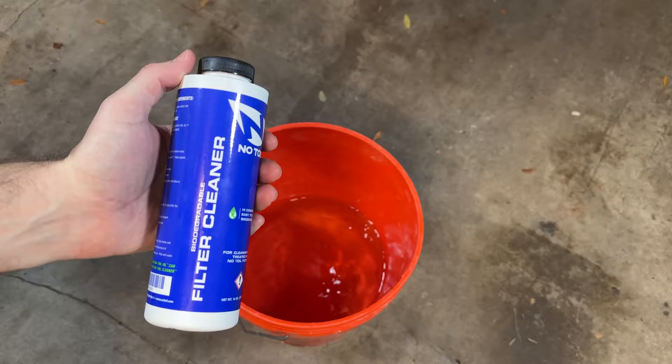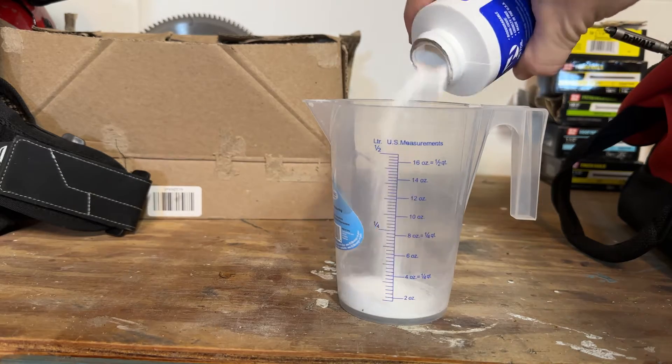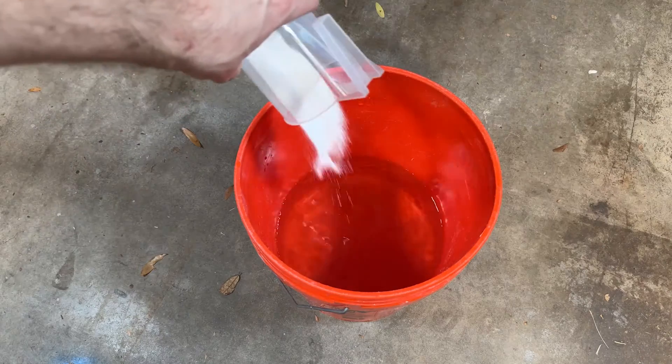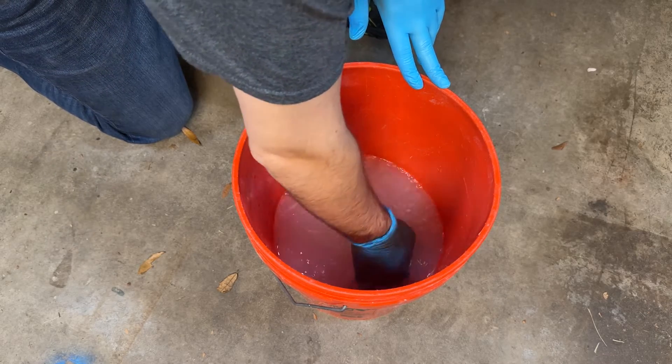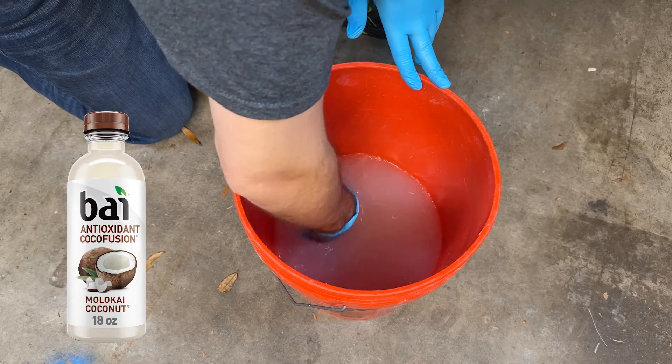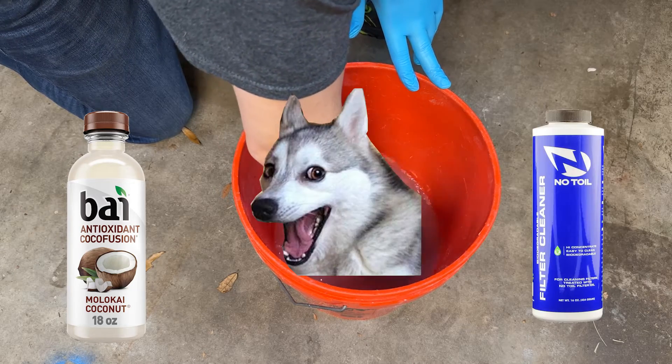Starting out with the filter cleaner — the instructions call for three to four inches of warm water and a quarter cup of the filter cleaner. I get a feeling you don't have to be too exact with this; we're just cleaning a filter, but I'll play along. I poured the cleaner into the bucket of warm water and stirred it around until it had dissolved. It's got kind of a coconut water texture to it, the difference being that one is a disgusting mixture I'd never think of drinking and the other is no-toil filter cleaner.